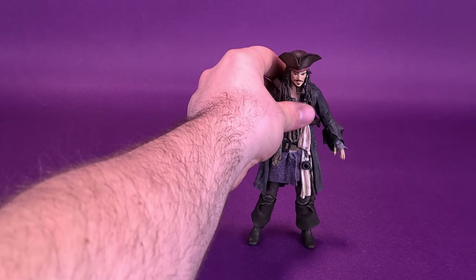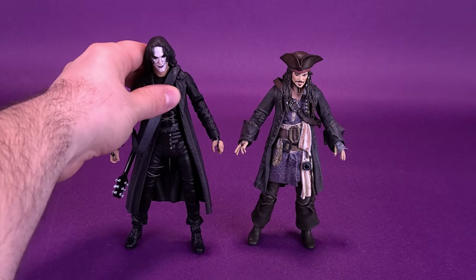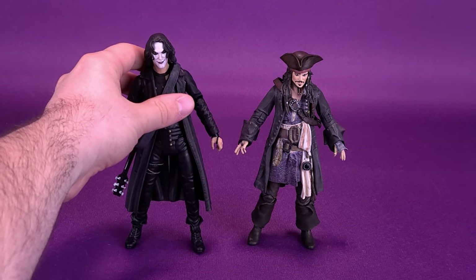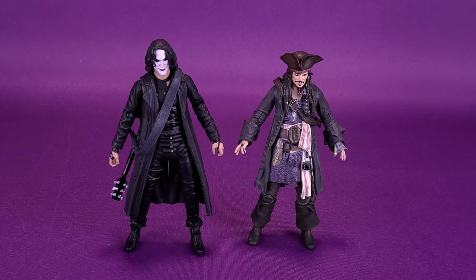Though you wouldn't find them necessarily in the same movie-verse, let's bring in one of the other figures that Diamond Select have put out. This is the recently looked-at Crow, Eric Draven. Big fan of this figure, actually. I really liked how this one turned out. Jack Sparrow, though, as you can see, is quite a bit shorter than Eric Draven when you compare the two figures side by side.